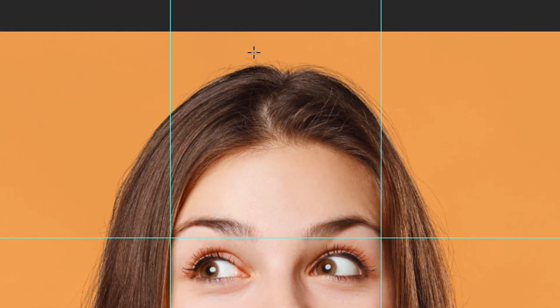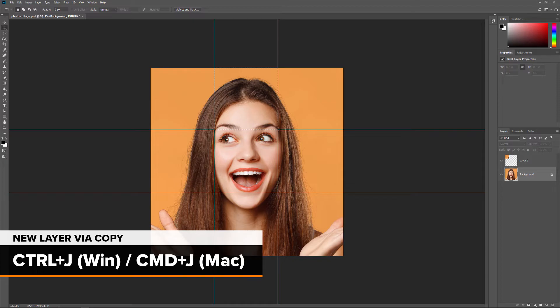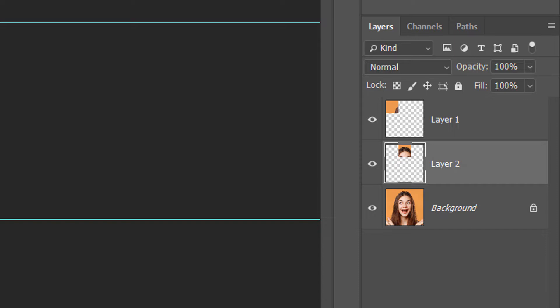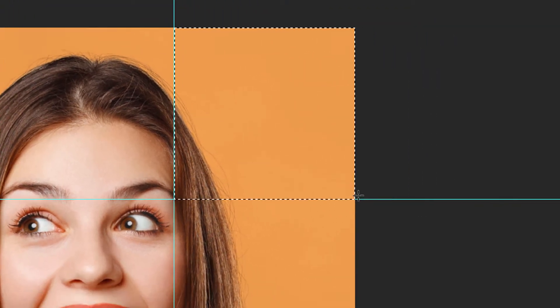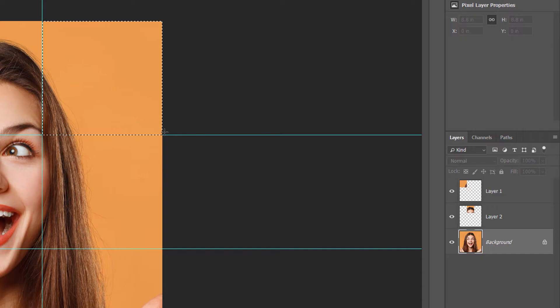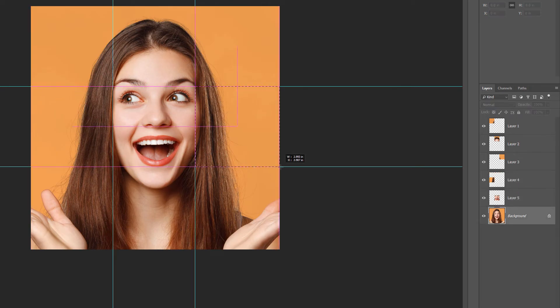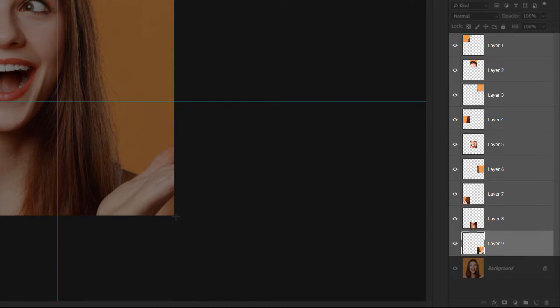Draw a selection around the square in the top center, then press Ctrl+J or Command+J on a Mac to quickly copy it to a new layer. In the Layers panel, we now have two squares above the image. To select and copy the remaining squares, just repeat the same steps: click on the Background layer to select the image, draw a selection outline around a new square, and then press Ctrl+J or Command+J to copy it to a new layer. I'll continue selecting and copying the squares until I've selected each one. In the Layers panel, we now see all nine squares, each on a separate layer above the image.